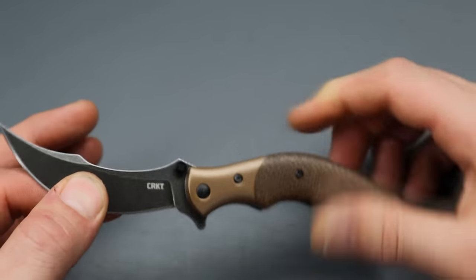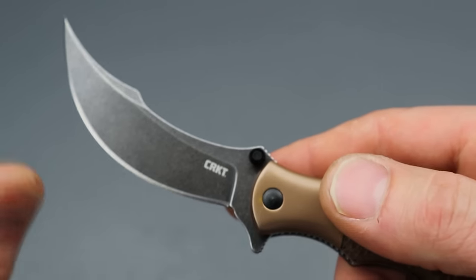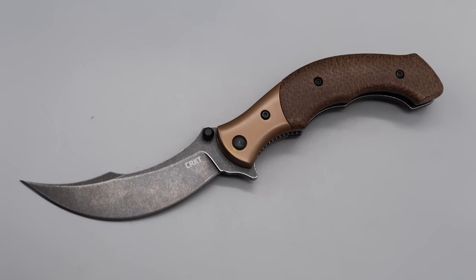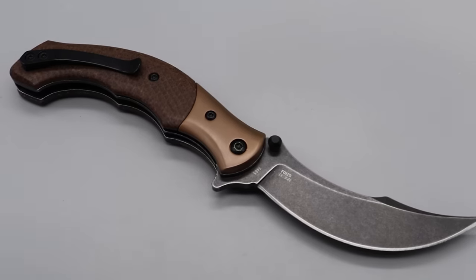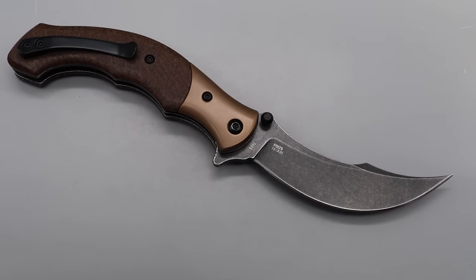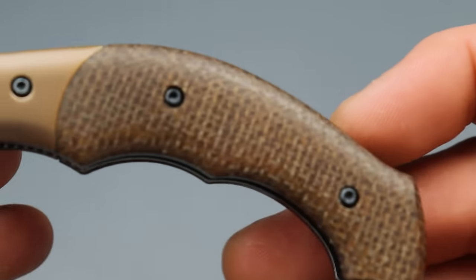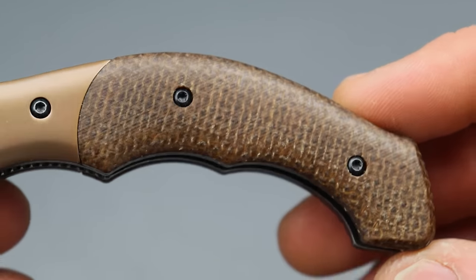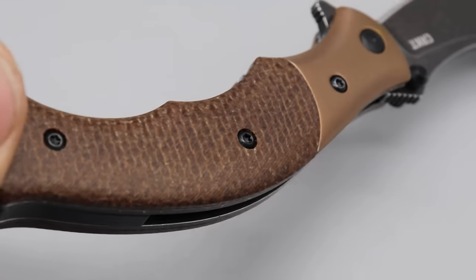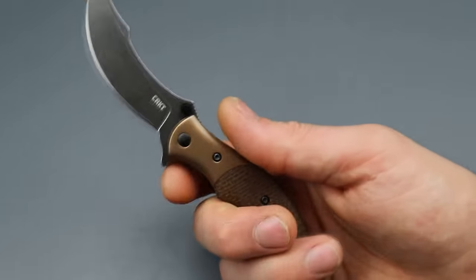Belly for days. We have 12C27 blade steel — love that steel, very similar to 14C28N. Steel bolsters, steel liner lock, and burlap micarta scales. Good-looking burlap too, nice cut of it. It does have some micro-machining lines over the surface which add a little tactile feel.